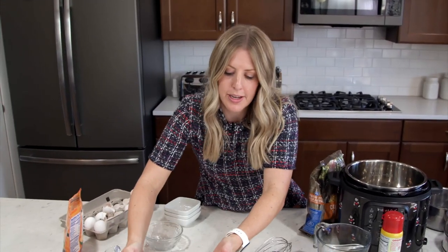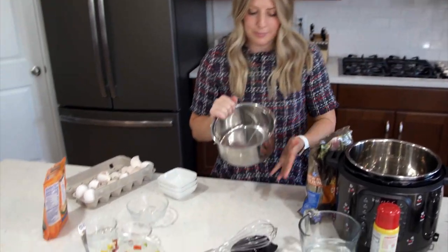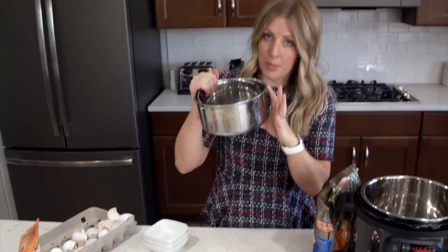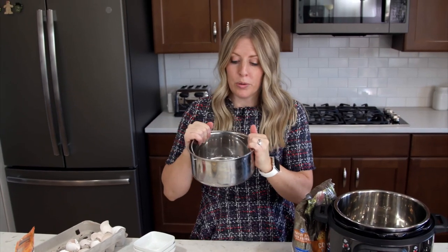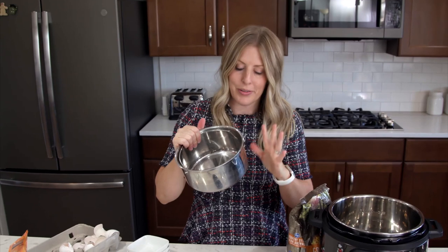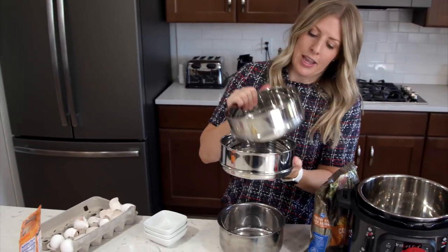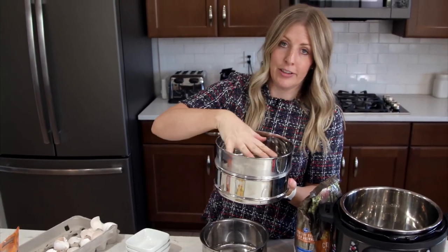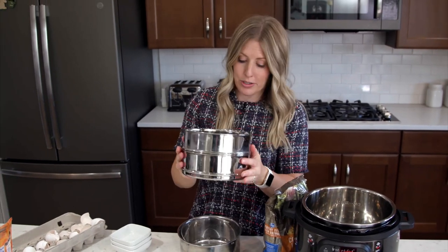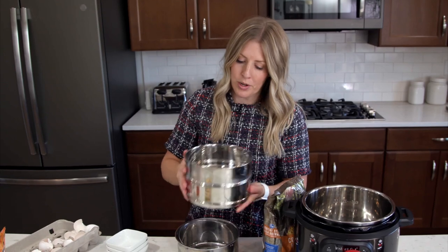We're going to set this to the side for a second and I'm going to talk about the pans I use. You can find some taller pans on Amazon — I will link down below for you. They don't have the handle; we actually designed this ourselves but it hasn't come out yet. You can find some taller ones that will work, or you can use stackable pans and put half of it in one and half on top, and they can cook that way too. I'll link both options so you'll be able to know where to find a pan.